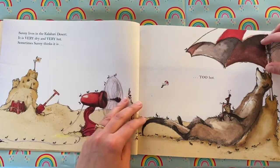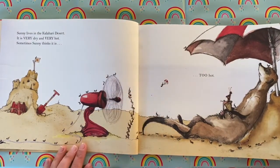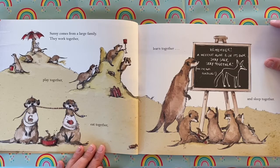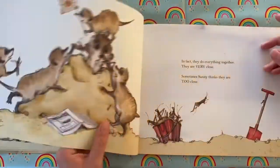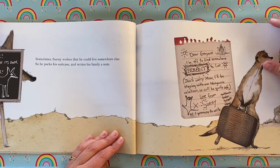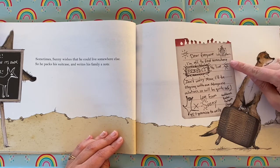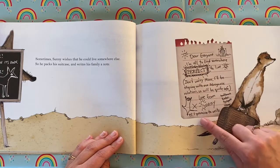Sunny lives in the Kalahari Desert. It is very dry and very hot. Sometimes Sunny thinks it is too hot. Sunny comes from a large family. They work together, play together, eat together, learn together and sleep together. In fact they do everything together. They are very close. Sometimes Sunny thinks they are too close. Sometimes Sunny wishes that he could live somewhere else. So he packs his suitcase and writes his family a note: 'Dear everyone, I'm off to find somewhere perfect to live. Don't worry Mum, I'll be staying with our mongoose relatives so we'll be quite safe. Love from Sunny. P.S. I promise to write.'